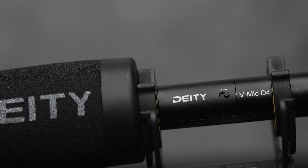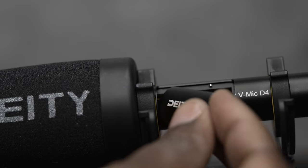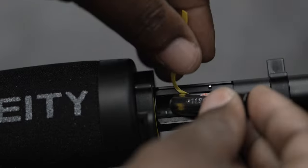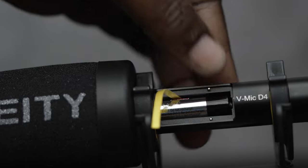Looking at the microphone itself, one of the awesome things is the fact that it takes removable batteries. I've had mics that can be recharged, and that's fine — it depends on how you're working. But being able to take a battery out and slap a fresh one in and continue shooting without worrying about recharging — I like that option, and I think a lot of people do too.